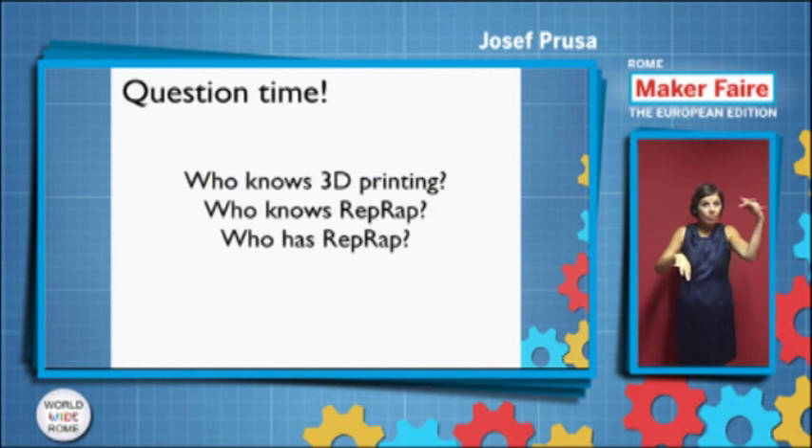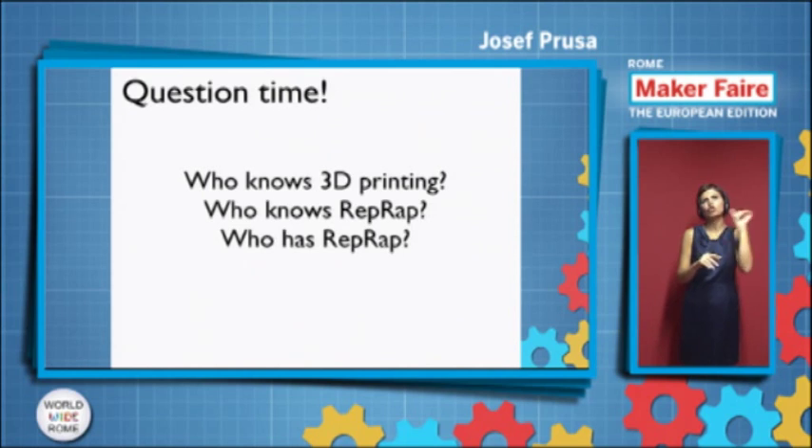I would like to ask you a few questions, because it's really hard to get feedback from the community. There are three simple questions — raise your hand if you know. Who knows 3D printing? I guess everybody. Not like it prints guns, but for real. And who knows RepRap or heard of it? That's still really good. And who has one?